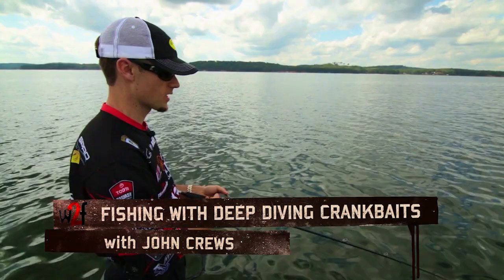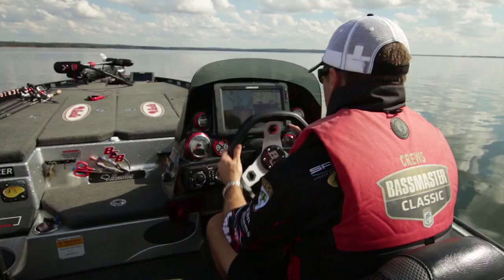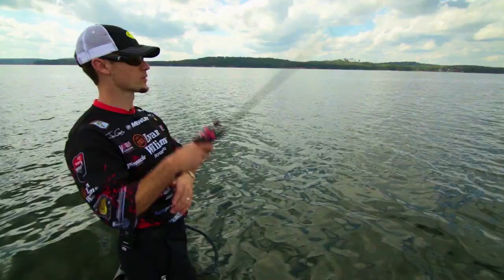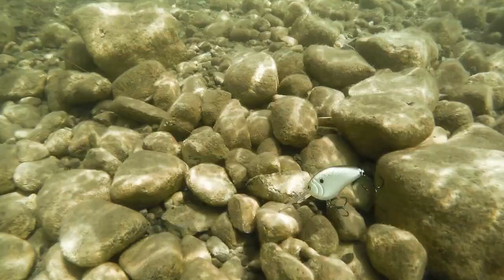Deep diving crankbait fishing is something I've done for a long time and really enjoy. There's a lot to it — it's not just throwing out and reeling that bait back in. A lot of it has to do with finding the cover and then hitting that cover with your crankbait.